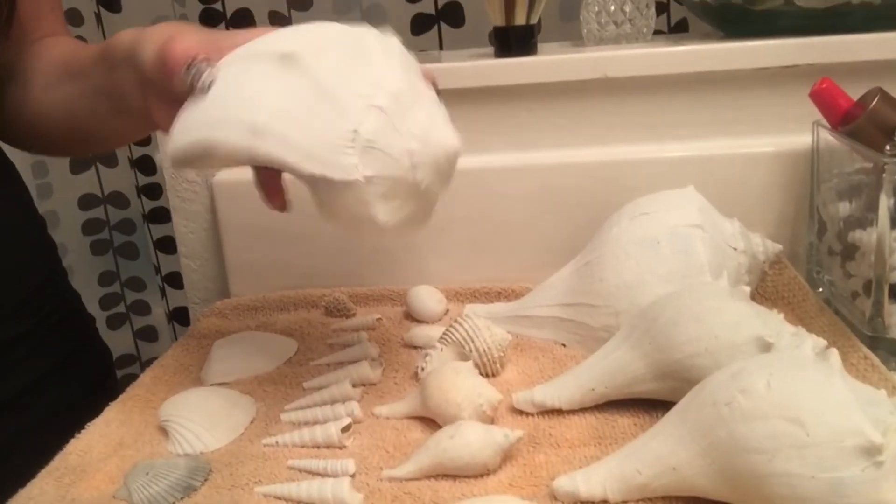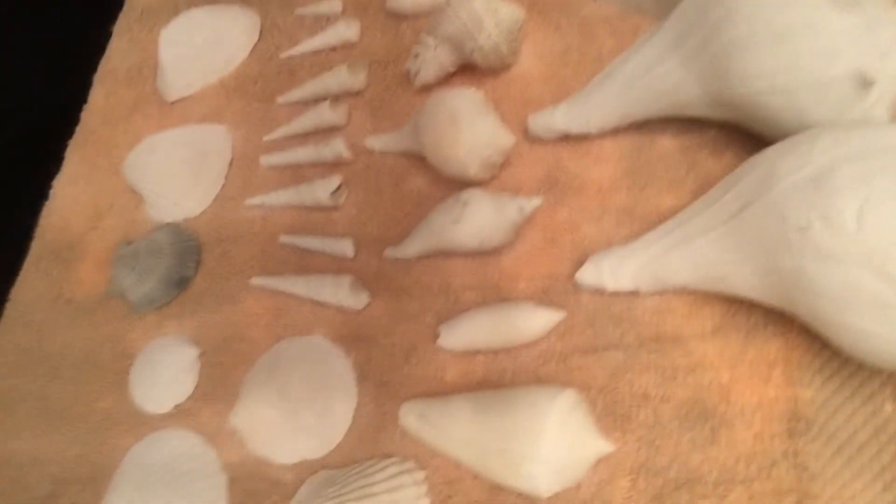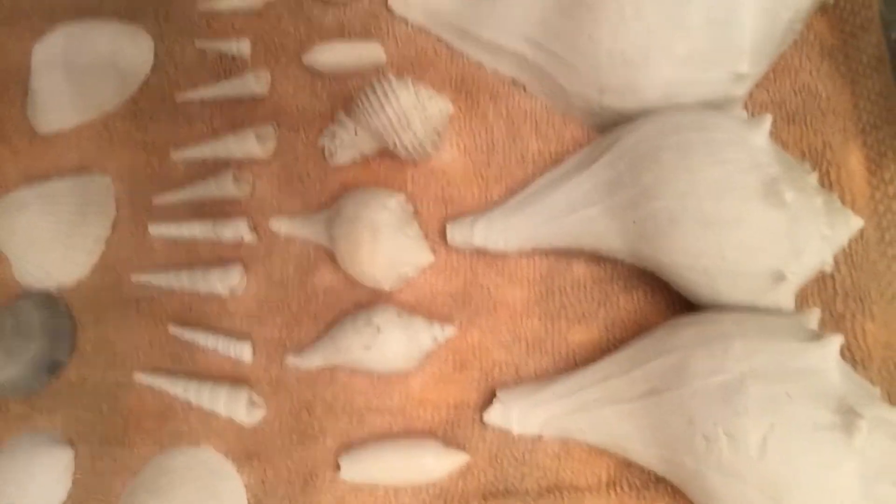It's now the next day and my seashells are all done bleaching. They came out just as white as the original one. So that's the original one here, and then these are all the seashells that I bleached. I think they came out pretty good — less than 24 hours, and they're sparkly shiny. All done. Bye!